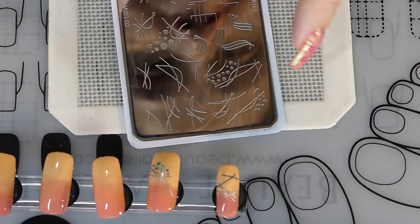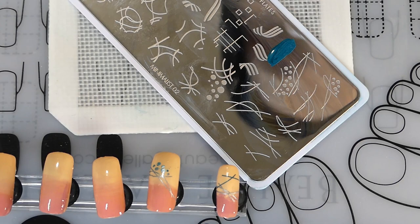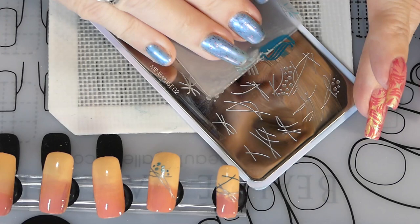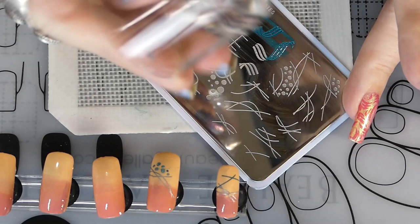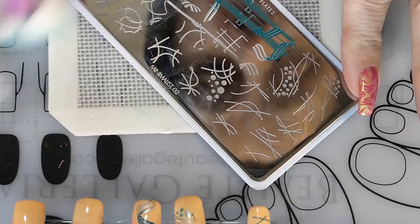Let's go on to the next nail. I'm cleaning off my alley mat too because I like to keep everything clean. Picking another design and doing color placement again. Color placement is really cool because it gives a little more dimension to your nails. I scrape it, take the stamper, and roll it on. There it is — a nice swirly line with two different colors that blended together really well.